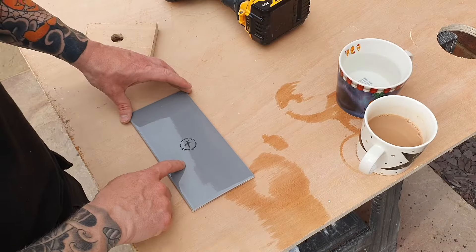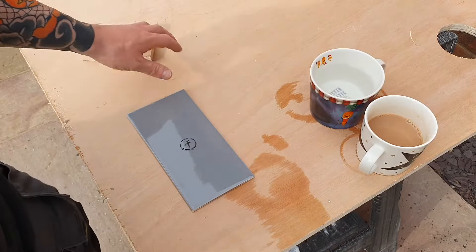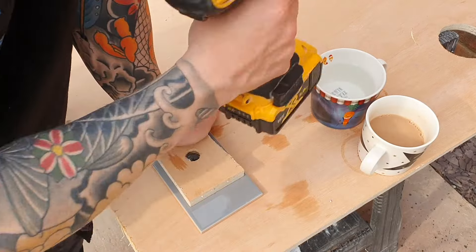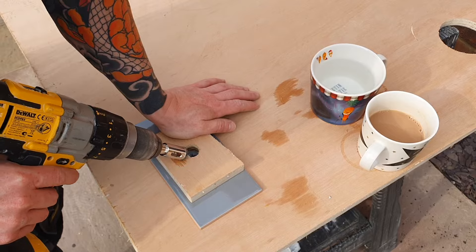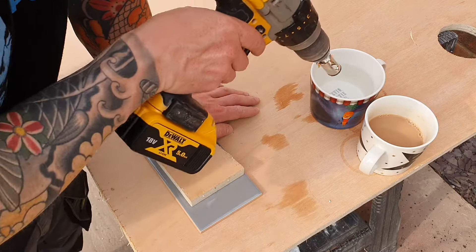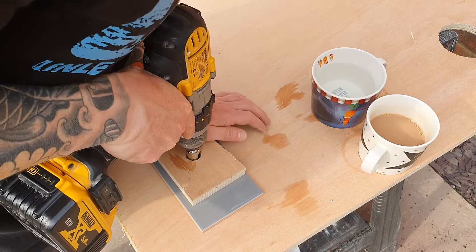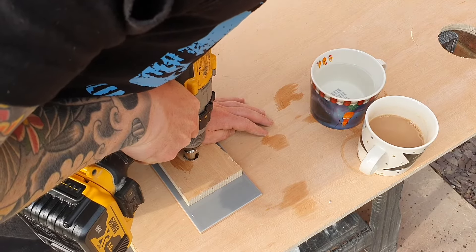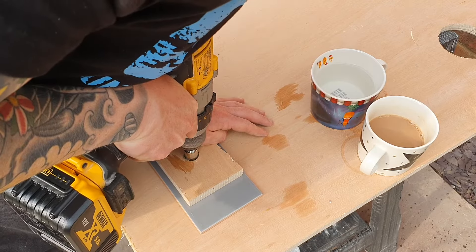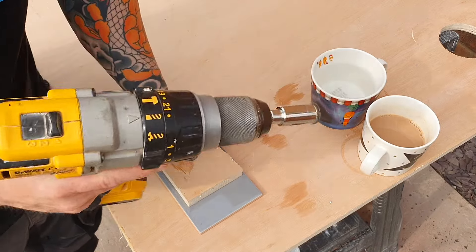Grab your tile. In some cases you might be doing this on the wall, but normally when I do this job I'm doing it before I put the tile on the wall. Have your water at the ready. We now have a guide — this fits perfectly in our hole. Start off nice and slowly, use your guide, make sure it's placed over the top of your tile on the mark you made. Put lots of pressure on so the guide doesn't move. Dip the hole cutter in some water to lubricate it, start off nice and slowly, and every five seconds you should lubricate the hole cutter in the water.